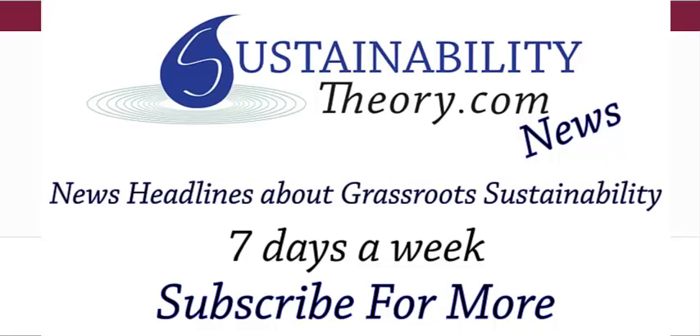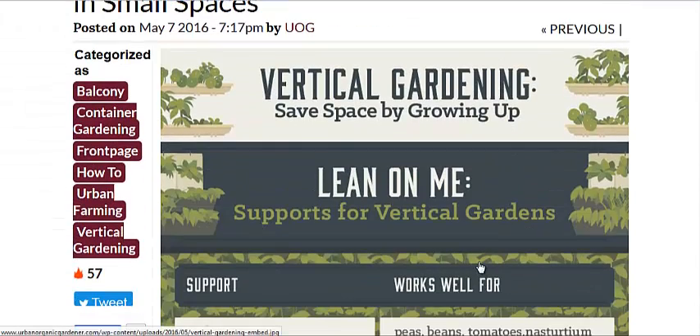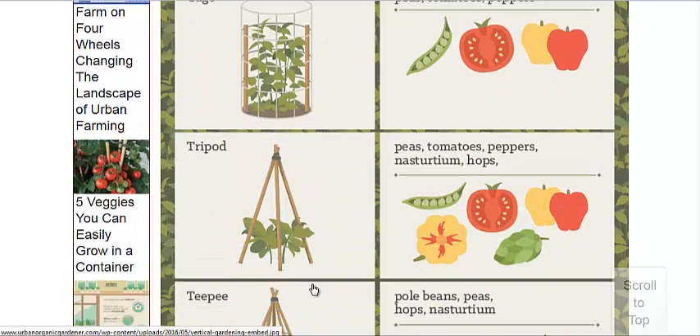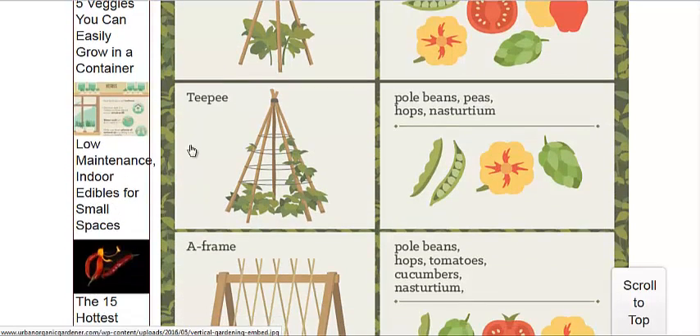Hello, Carl here with Sustainability Theory News. We're over at UrbanOrganicGardener.com and they got an infographic from CustomMade.com about vertical gardening supports in small spaces. All sorts of different options here that they're comparing: the stake, the cage, the tripod, the teepee with some wire around it as well.